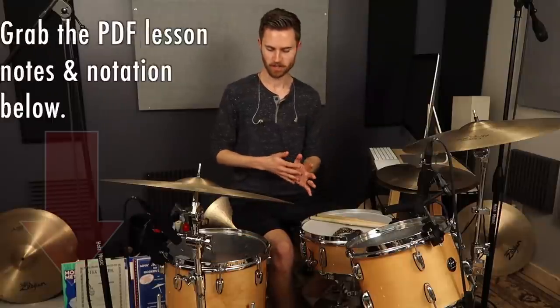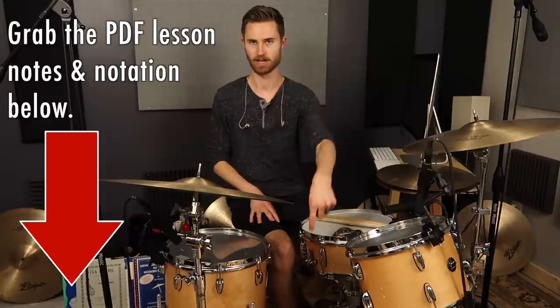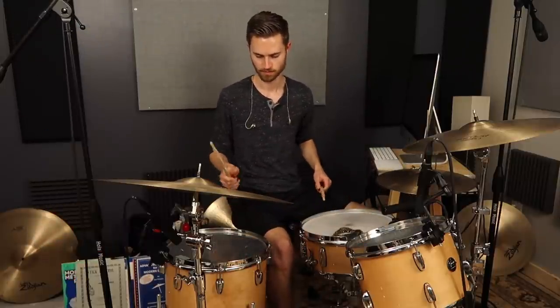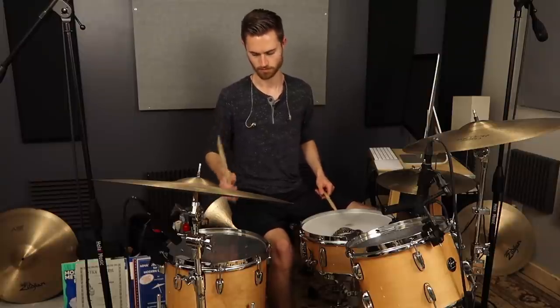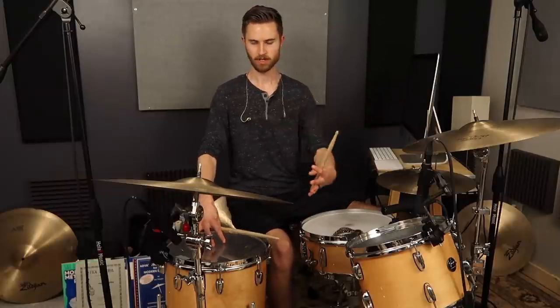The cool thing is, it's not that hard to play. There are a couple of approaches and I'm going to teach those exact approaches to you so that you'll be doing this as soon as you sit down at your kit. Basically, what we're going to do is play this four over three polyrhythm between our right hand on the floor tom and our right foot on the kick. I'll just show you what it sounds like.